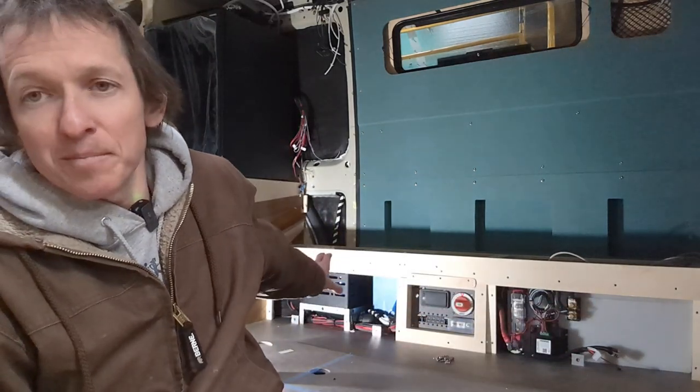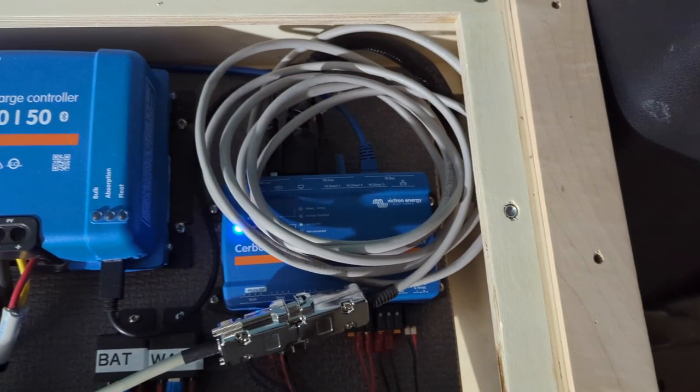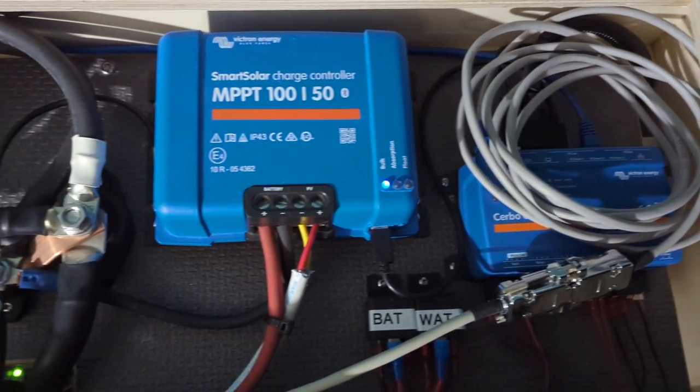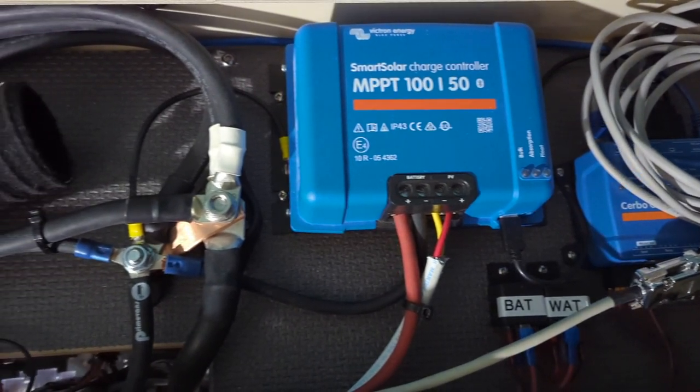Hey everybody, today's video is about the electrical system that's going on in this van I've been working on. The entire thing is essentially housed in this base cabinet here that's going underneath my sofa and bed system. There are a ton of videos like this on the internet already, so let me just quickly cover a few reasons why this video will be unique.